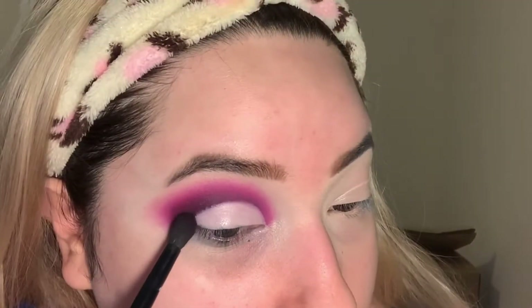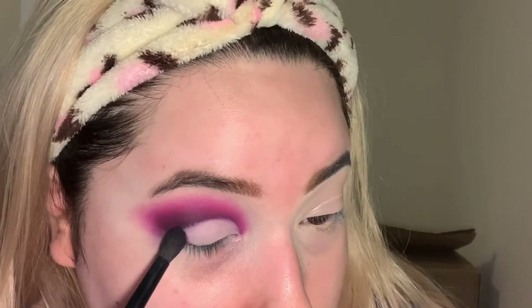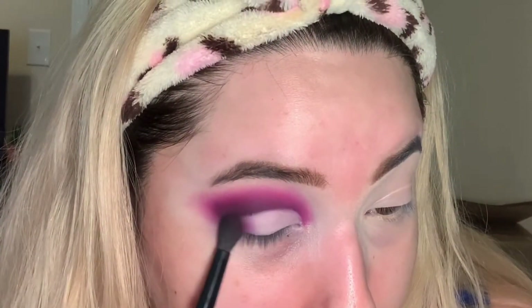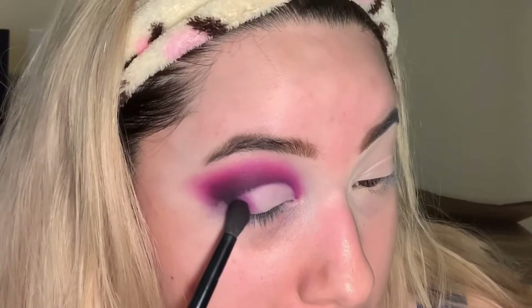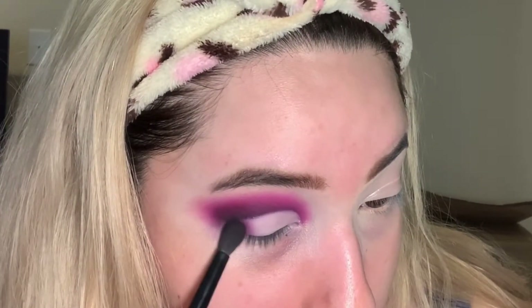I'm just gonna clean this brush and with the same brush go into 'Love That'. Then I'm gonna go back in with 'Spooky' and blend those two together, then go back in with 'Love That'.